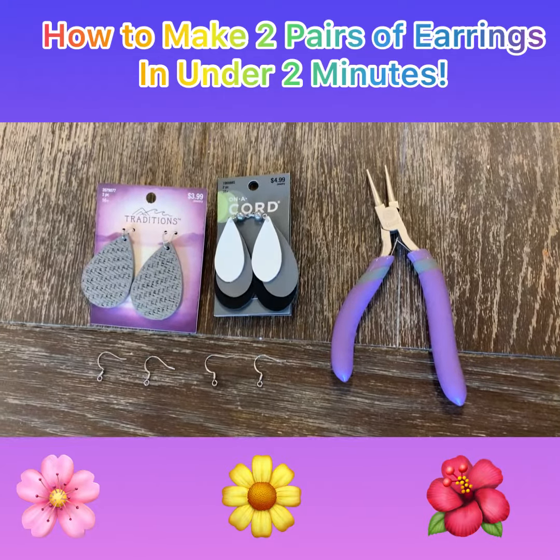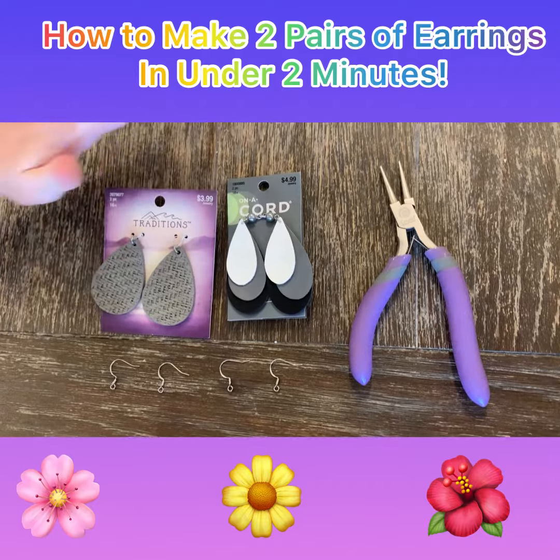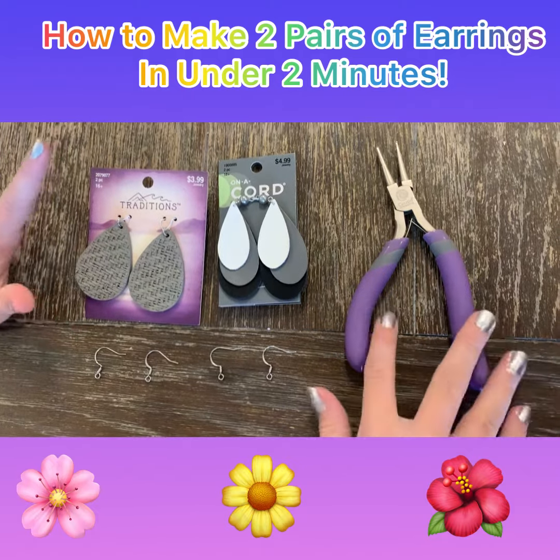Welcome to Fry Sauce Fun Sauce. Today I'm going to teach you how to make earring pairs. I'm going to make two earring pairs, and the things you need are hooks, the pair of earrings that you want to make, and this tool.